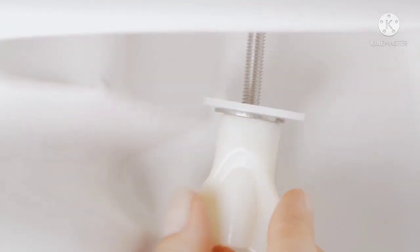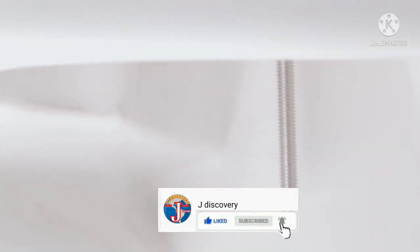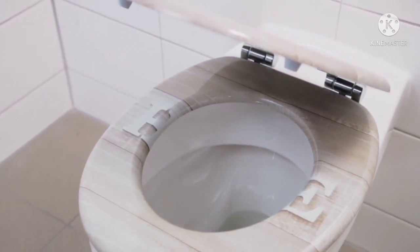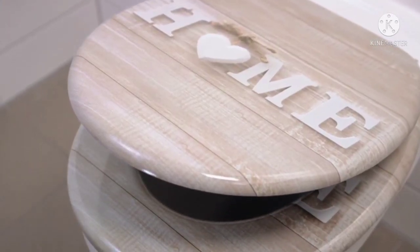Now, just tighten the metal nut with the supplied mounting wrench. All done! Due to its sturdy design and high-quality hinges, which are designed for an incredible 50,000 uses, you will be satisfied with your toilet seat for a long time.